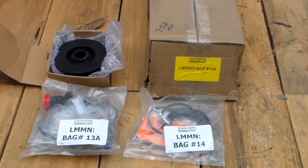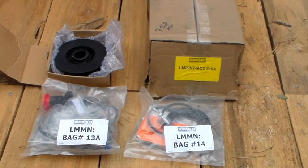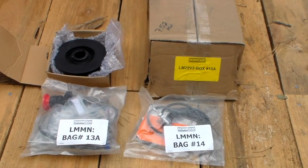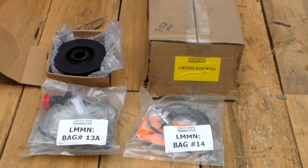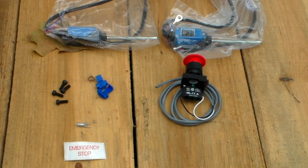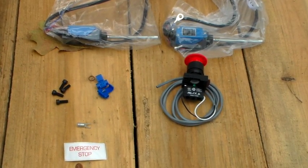The first thing it says to do is get into bag 13A. It does not tell you it's in box 15A, and this will be the first time we get into box 15A. Here are the contents of it, and we're going to get into bag 13A and get the emergency switch out. Here are the contents of bag 13A and we're going to go ahead and get this emergency stop switch assembled.